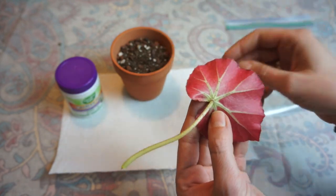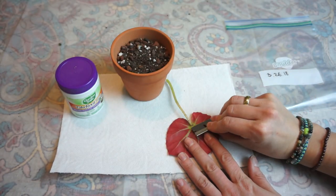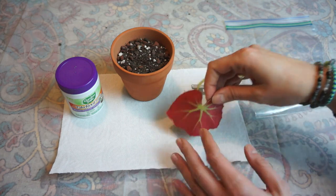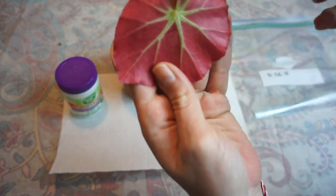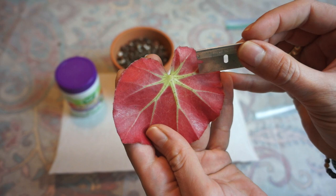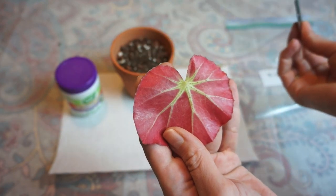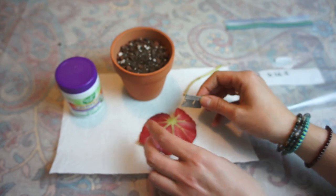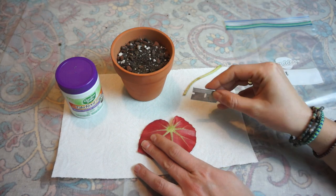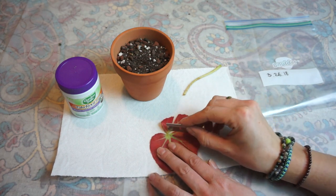From what I understand, we have to just cut the stem off and make sure you're using a clean blade. I like to use a little razor blade because it's nice and easy and sharp. You just take the stem off, and then we have to make cuts in between these little veins — each one of these veins is supposed to make a new plant. I'm just slicing this into little sections, like little pizza pieces.